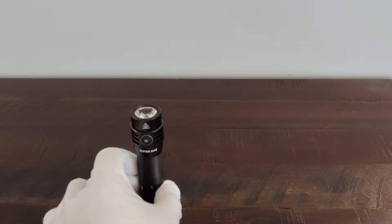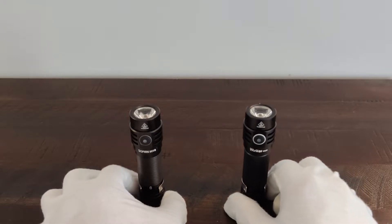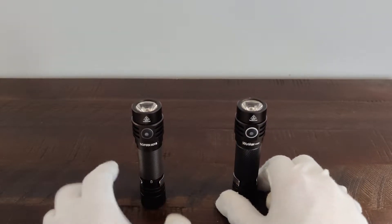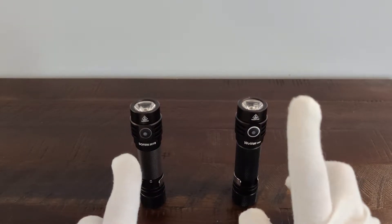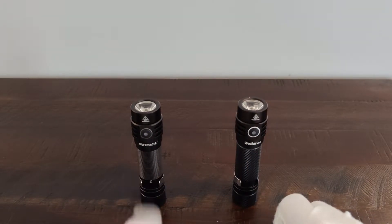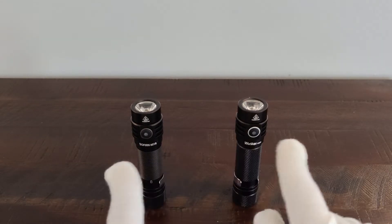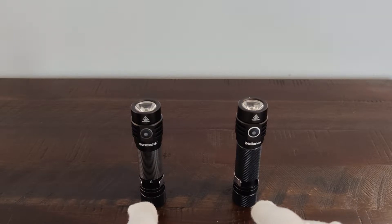Today I've got the WK03 and the SC18. On the left is the Sofirn SC18. As you may have noticed, they are almost identical.